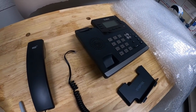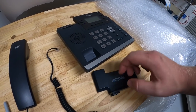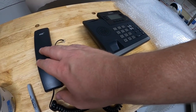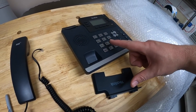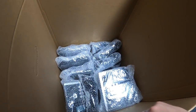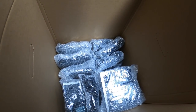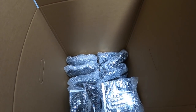I got 18 of that specific model and when all those sell it'll be a gross of $540, and then I got a couple other phones too. I think all of them total should end up grossing close to $700. To ship them, I'm taking off the stand on each one, taking the phone out, bubble wrapping the phone, and bubble wrapping two together, then filling the box. It took about 20 minutes to pack them all up, and I'm cutting the box down to size to save on shipping.